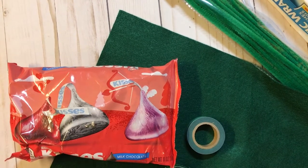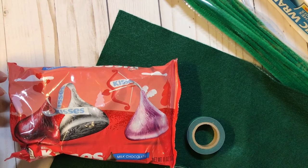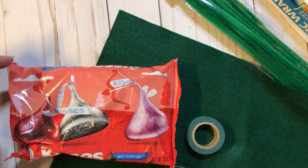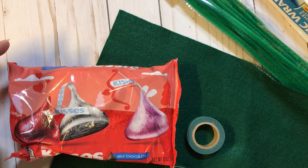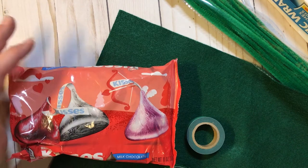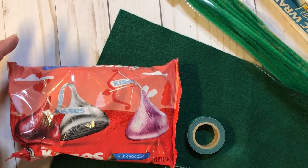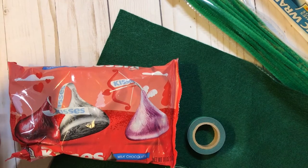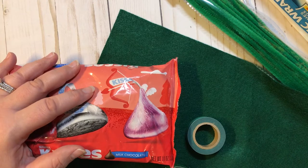Hey everyone, it's Christy with Anchor Life 5. Thanks for stopping by and spending a little bit of time with me. Tonight I'm going to share with you a really cute Valentine's project. When my kids were little, I made this for their teachers every single year and for their classmates. They're in college and high school now and not really into it, but it was always a fun Valentine's idea and I thought I would share it with you all.